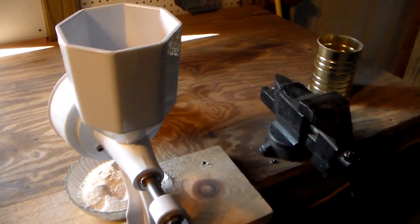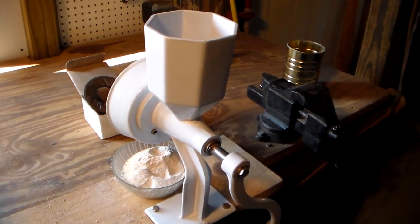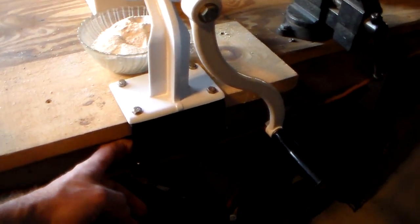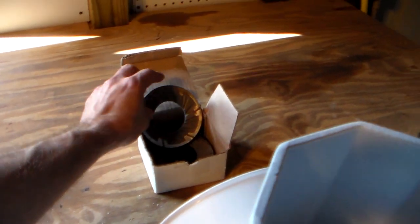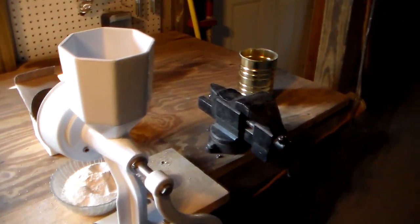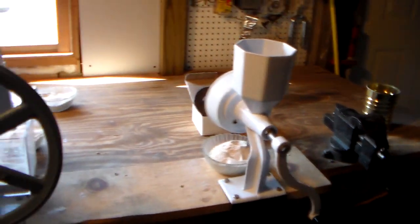This is the Wonder Mill Junior, and you can pretty much buy this one for about $220. It comes with a nice clamp and the other set of steel wheels so you can do oily products as well. So there's definitely a big price difference among these three units.